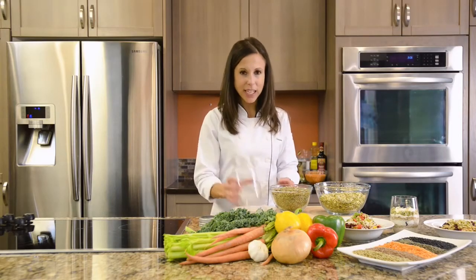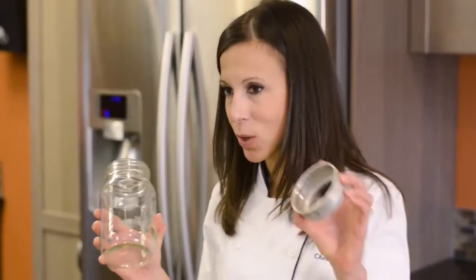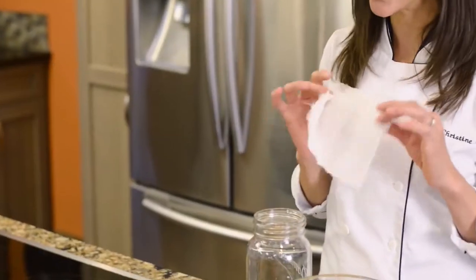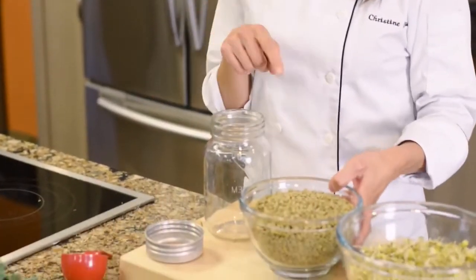Sprouting your lentils at home can be so easy. All you really need is a mason jar, the ring without the lid, a mesh or a cheesecloth which can be easily sourced at your grocery store, and of course your dry lentils.